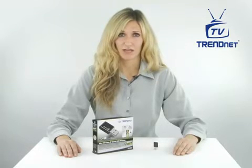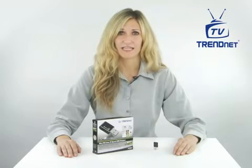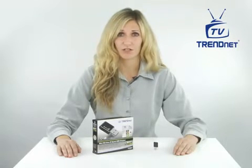The TEW649UB connects to your laptop or desktop computer wirelessly at up to 8 times the speed and 4 times the coverage of a wireless G connection.